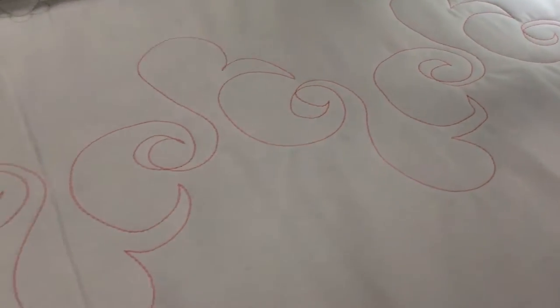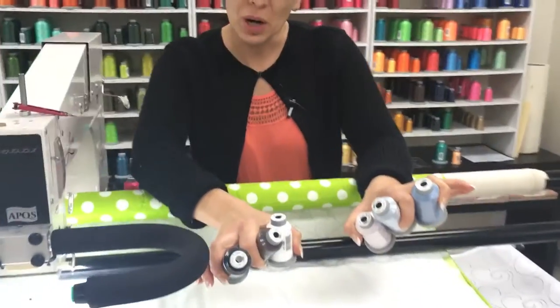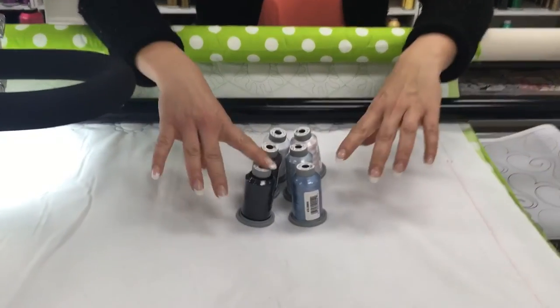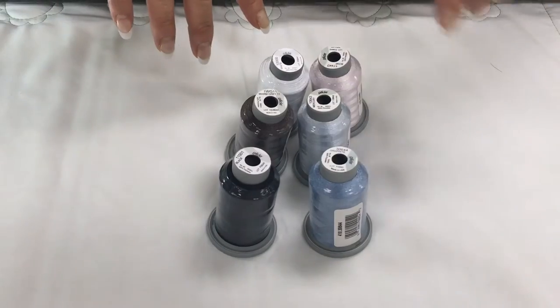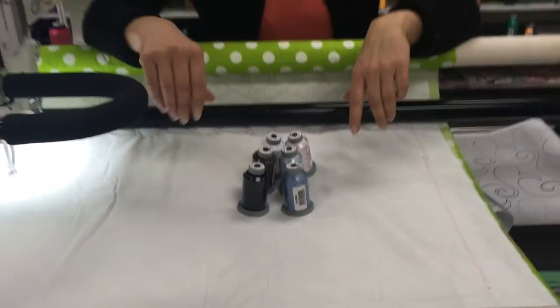You can see that that is a really pretty design. Now, being as I've got you, I thought I would show you quickly what our six colors are for this month's dollar thread club. We have got a beautiful selection of neutrals: black, white, warm gray, bone, mercury, and graphite. These are all musts for a longarm quilter's stash.